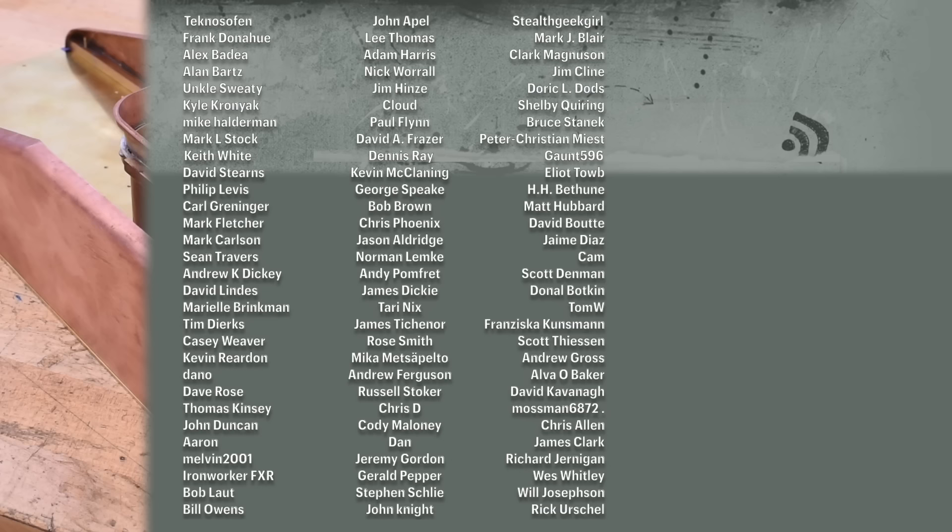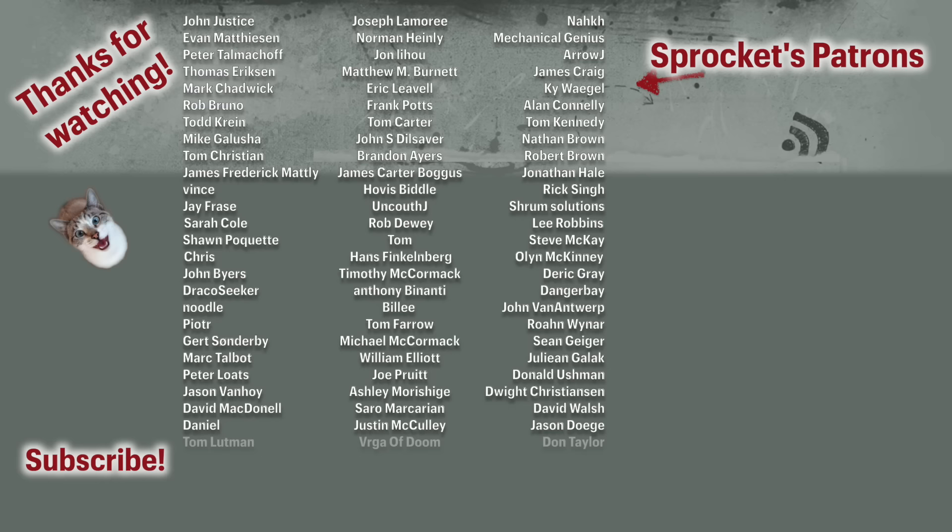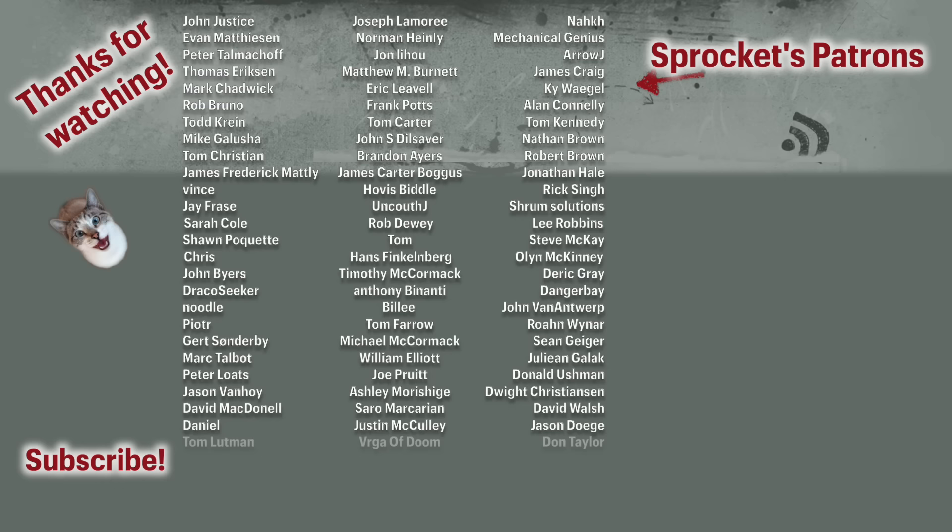I hope you enjoyed watching the process. Thank you very much for watching. Thanks to my patrons for having lots and lots of great ideas on this repair — this really was a team effort. Thanks to them for supporting this content, and I will see you all next time.